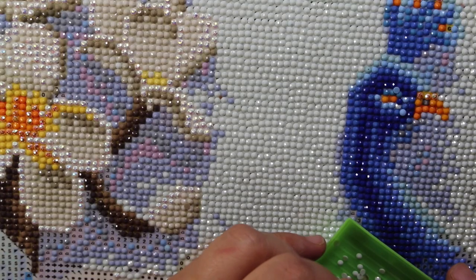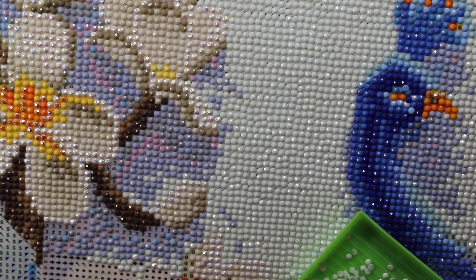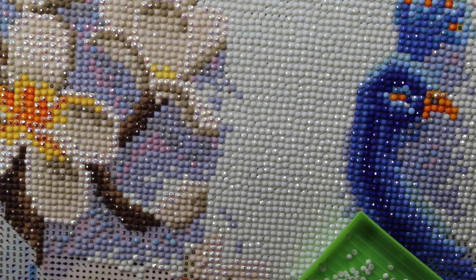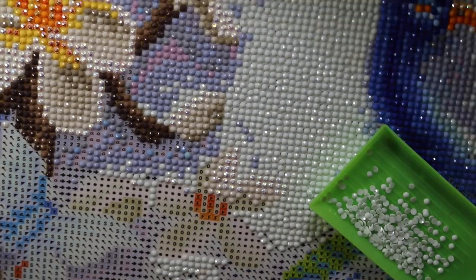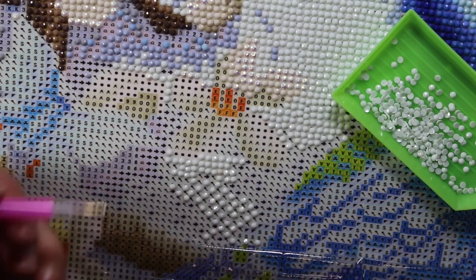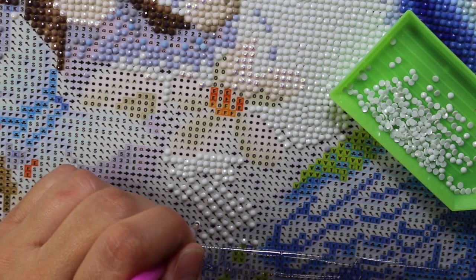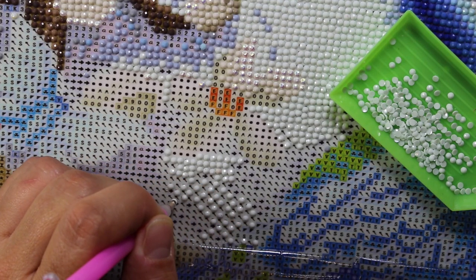I do this a lot just to relax, and I'm not always as careful as I probably should be — I usually have the TV on so I'm kind of half paying attention to the painting and half to the TV. Another tip is if you have a large section of the same color, to do it in what they call a checkerboard pattern. If you can see, I did that here — you just go every other in a checkerboard pattern.